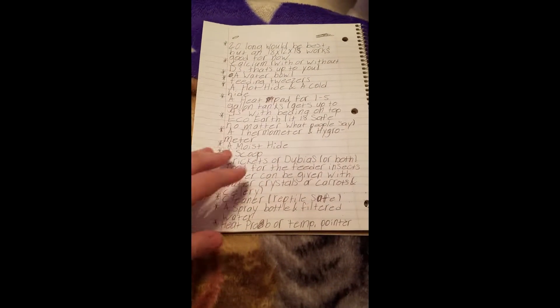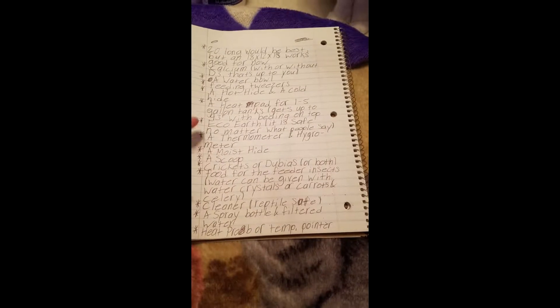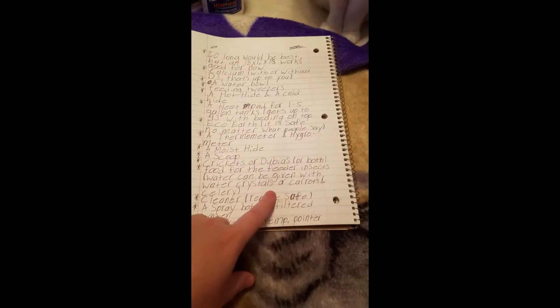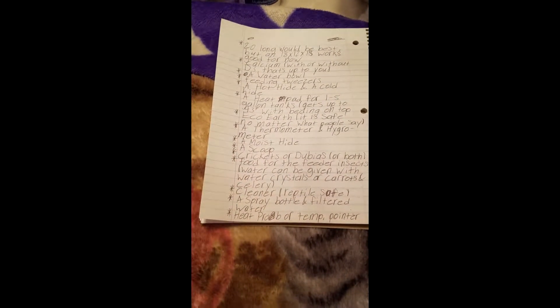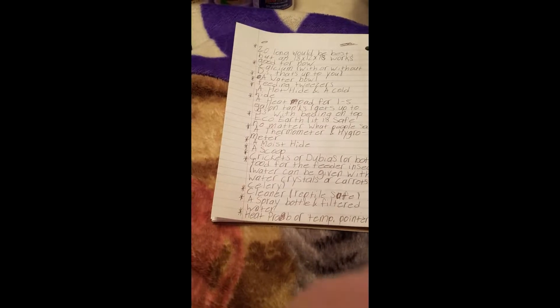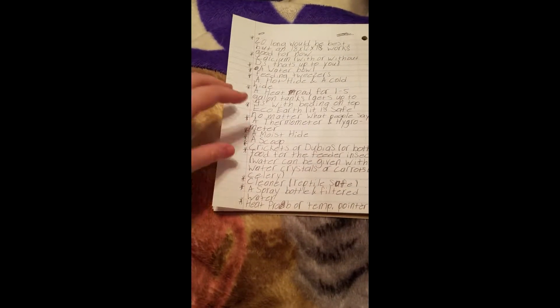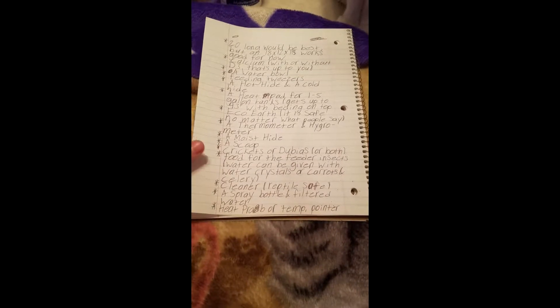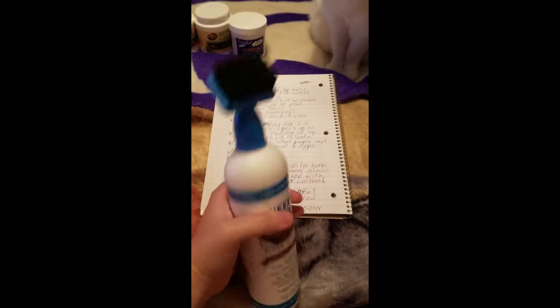You'll need food for the feeder insects — I have a video on a mix I put together. For water I use carrots and celery because they're really high in water content and last a while before molding. I change them out every three to four days. I'm still looking for bulk water crystals at a reasonable price that are just water crystals with nothing else added.